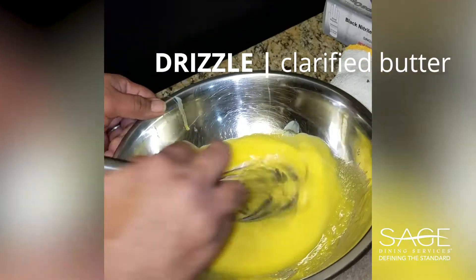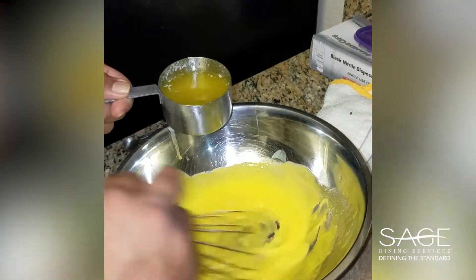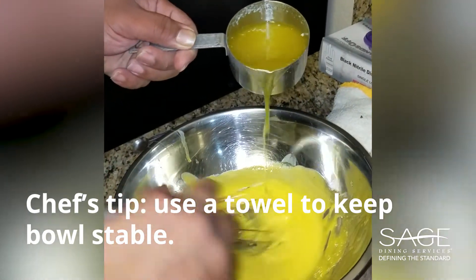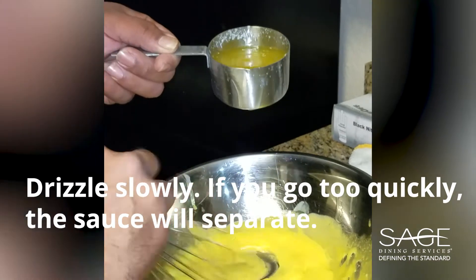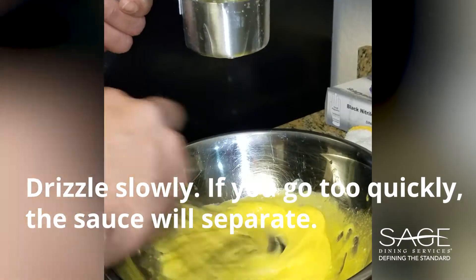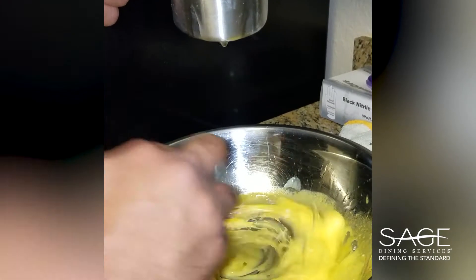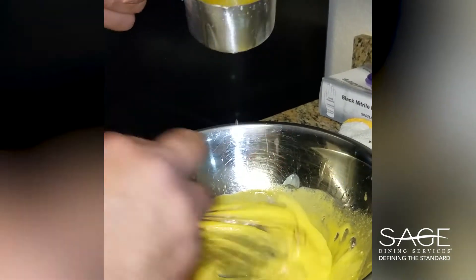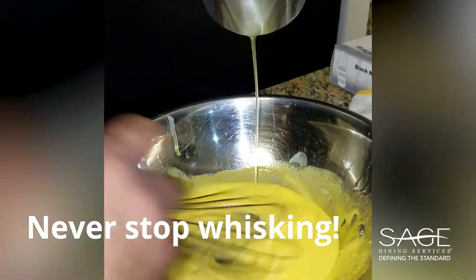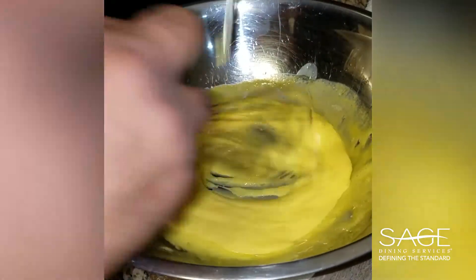From there, the clarified butter that I use — I slowly drizzle this in. You see how I can whisk without a problem, without it moving? That's that towel I have on there. I slowly drizzle this in — use that cup of clarified butter. You don't want to be too fast or it'll separate on you. You don't want that. I never stop whisking. You just dump it in there and it's going to separate immediately.